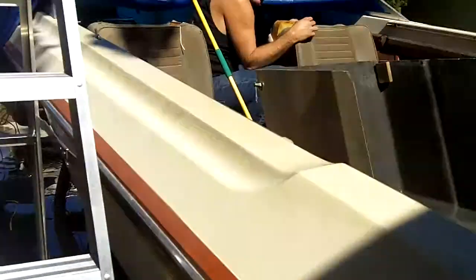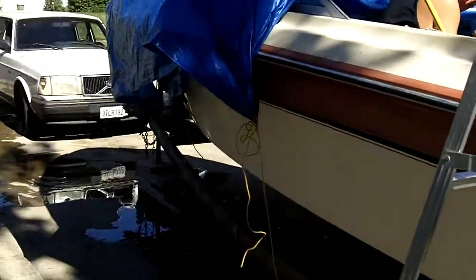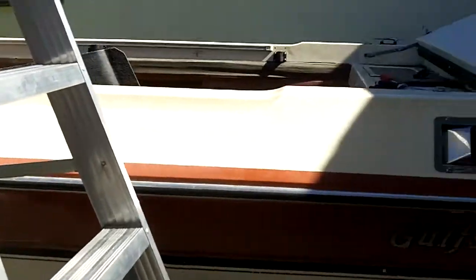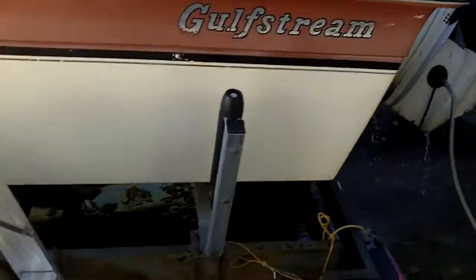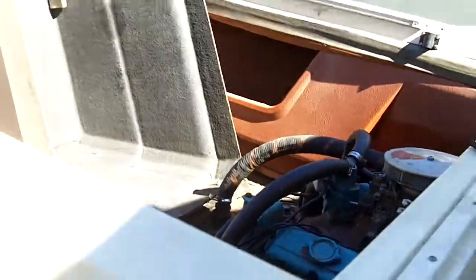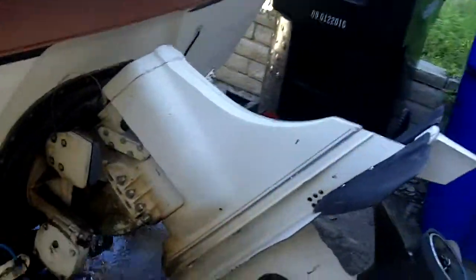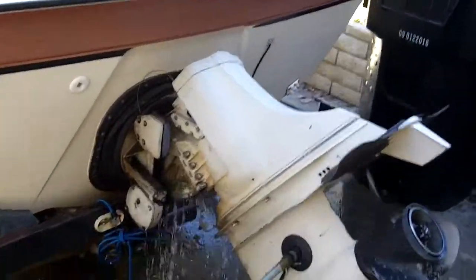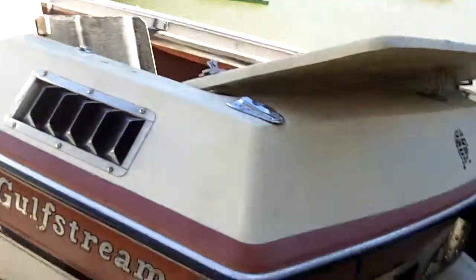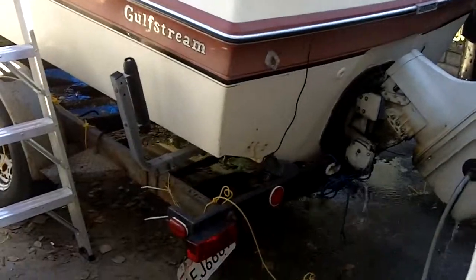Gulfstream, 20 footer. It's got a 350 motor in it. And it runs strong. Good running boat, runs really strong.